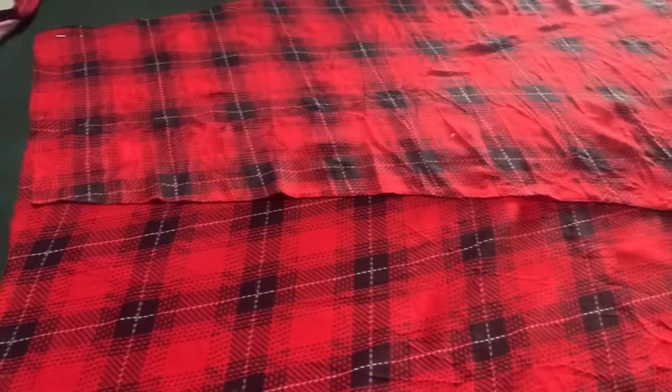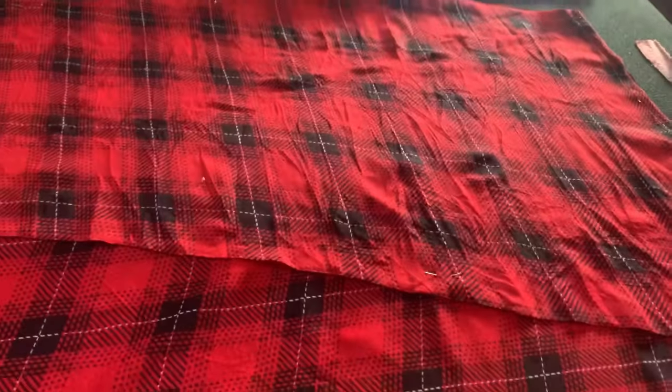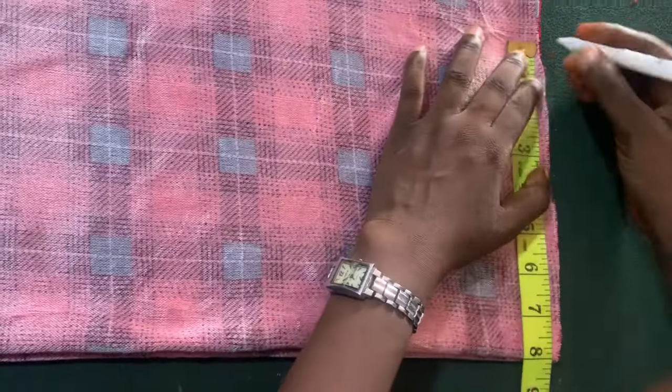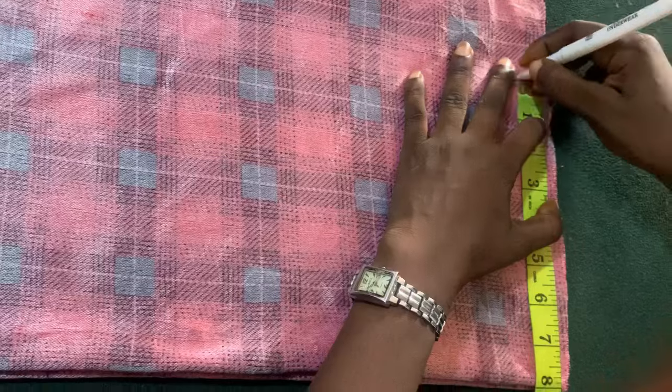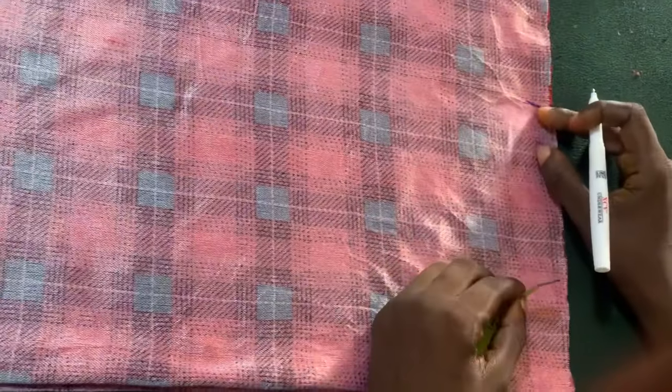So this is it — after cutting it, this is what we are going to have. Now to the half length.